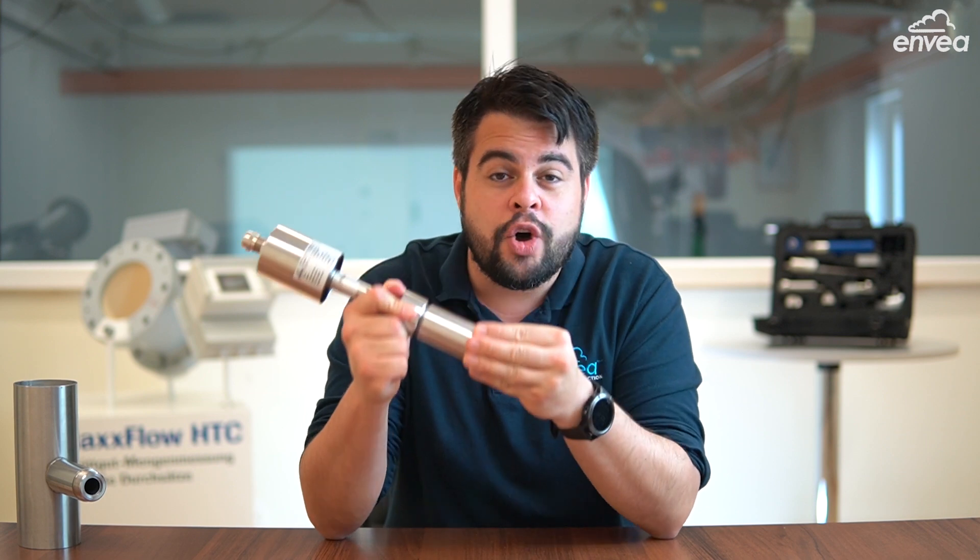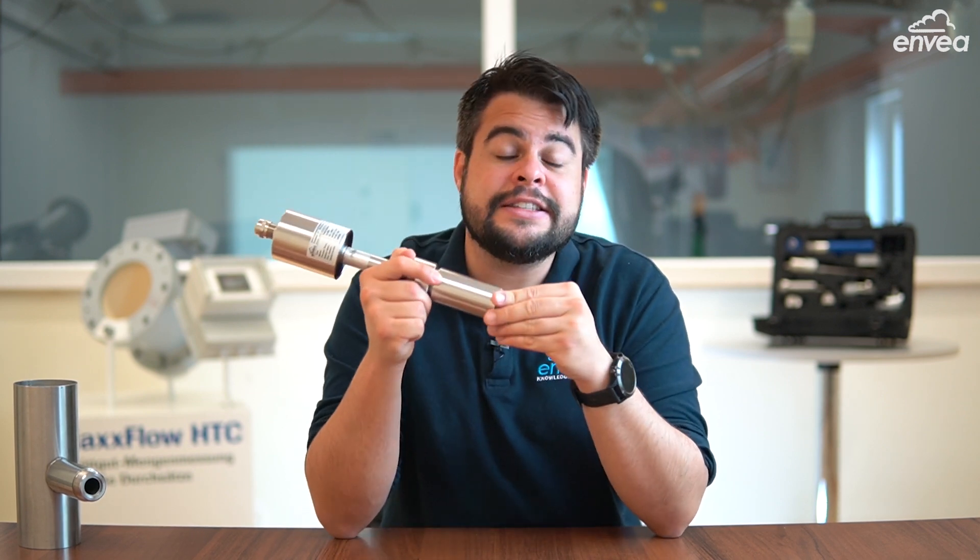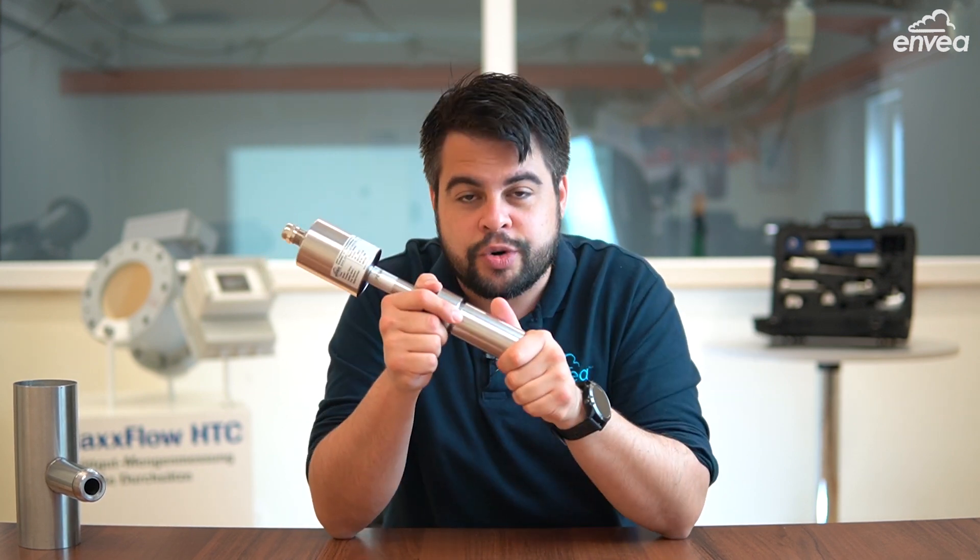Hello everyone! This is Thiago from Enver and today it's time to talk about SolidFlow. It's our mass flow measuring device for applications in freefall and pneumatic transport.